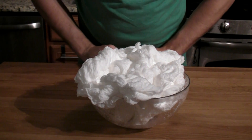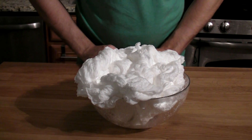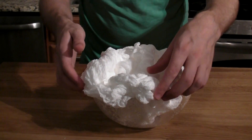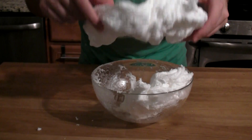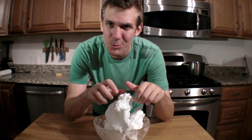And it looks kind of like whipped cream or shaving cream. But once it's cooled down, you can touch it and you'll see that it's actually got this really weird texture. You can actually pick the whole thing up. This is pretty cool stuff, right?